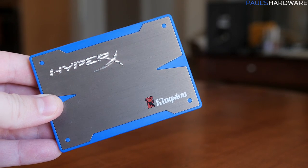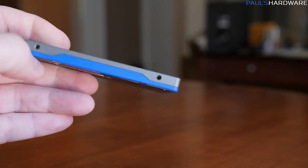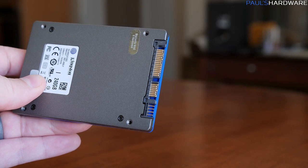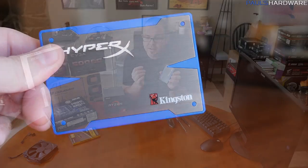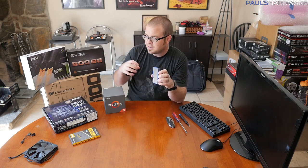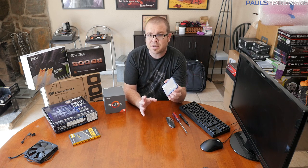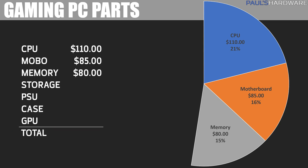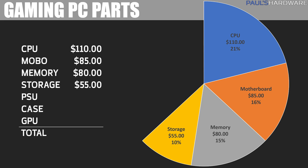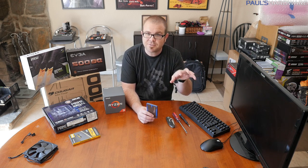Next up is storage. Storage is long-term — whereas memory gets wiped when the system turns off, storage remembers information. This is a solid-state drive, and I highly recommend getting an SSD if you're building right now, simply because they're very responsive. The speed with which Windows boots and programs load will be greatly improved. You can get about a 120GB SSD for around $55, but the best price per gigabyte is with 240 to 256GB SSDs, which cost about $85 to $90.